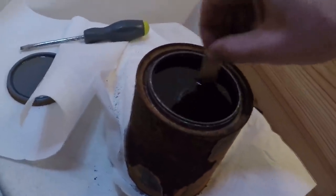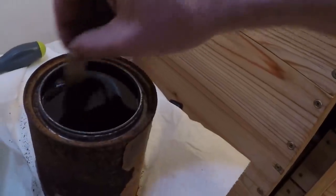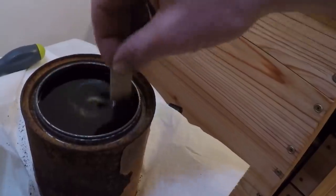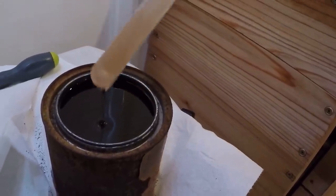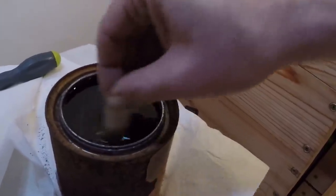This is old-timey spar varnish, so you don't want to shake the can because that'll put air bubbles into it and you're trying to avoid air bubbles. So I just run it as it is straight — it flows pretty well — I just mix it with a popsicle stick.